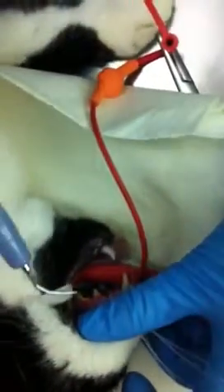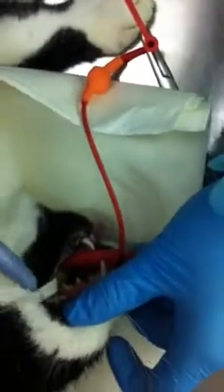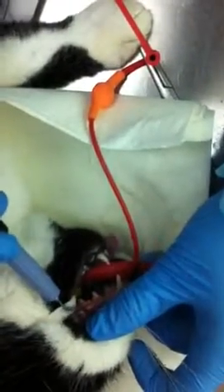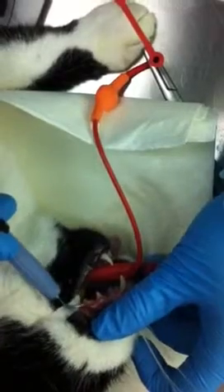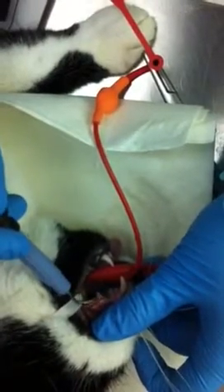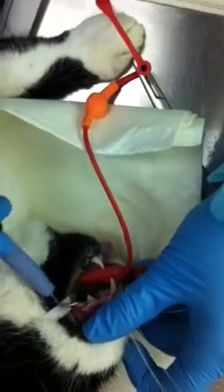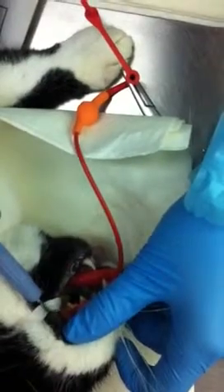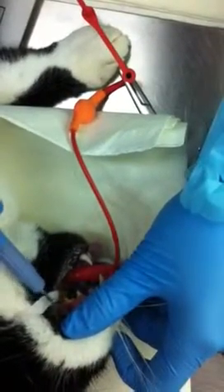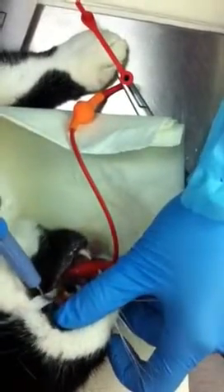I'm going to hold it like a pen, but never putting the point of the ultrasonic scaler straight onto the tooth. Holding on a side raise motion and just doing it in short bursts, ensuring that the water is running.